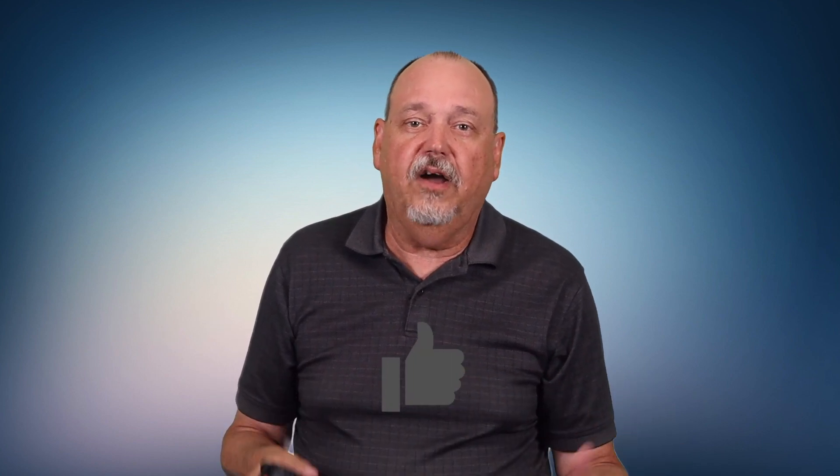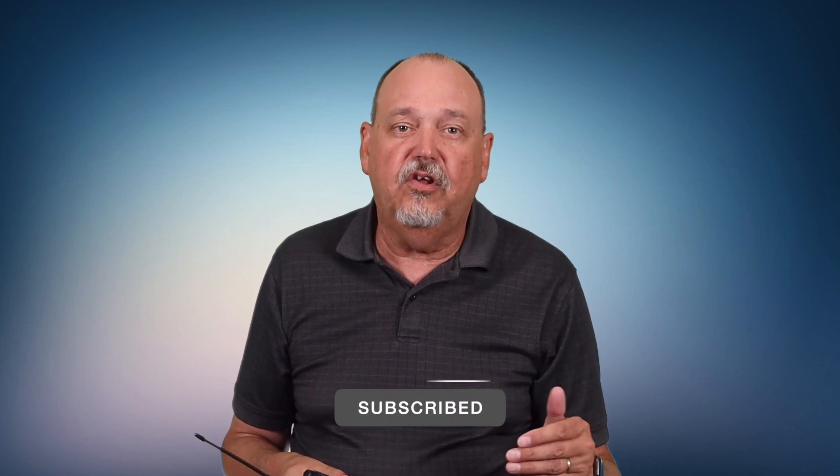If you do want to get one of these for yourself, there is a link in the description below. It is an affiliate link, so if you buy using it, I do get a small stipend — you pay the same either way, but it does help to support the channel. I would like to know what you think about this radio compared to Baofeng-style radios, so please leave a comment below. I hope you found this helpful — please give it a like, consider subscribing so you know when the next video comes out, and till next time, 73.